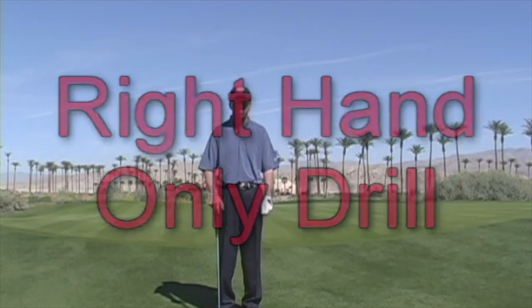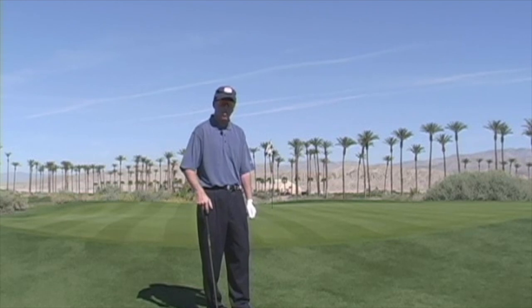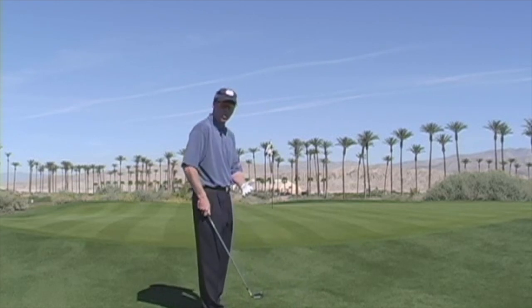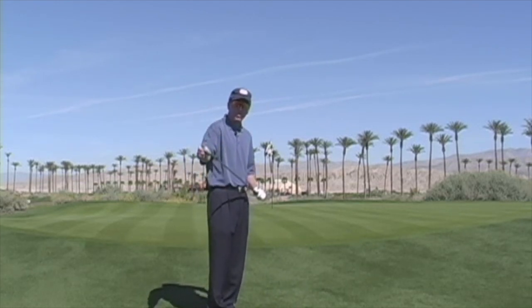Another one of the great drills for working on your chipping is simply teaching yourself to chip with your right hand only — obviously if you're a left-handed player, with your left hand. The main reason this drill is so good is because it teaches you to control the face angle so well throughout the swing.